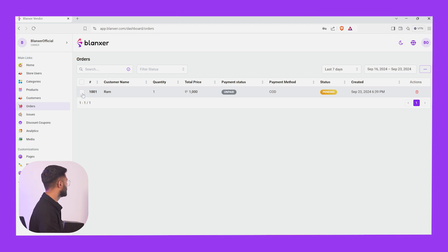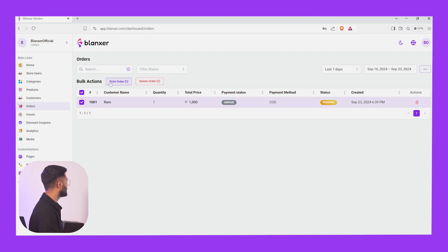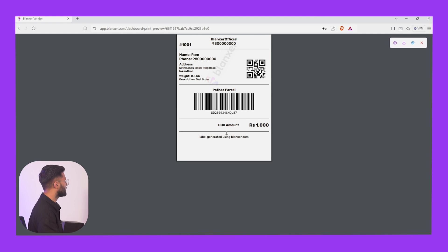Now we have to bring the printer. So we will click here, then we will click that. In the print order, we will print it. This will be available in the format.